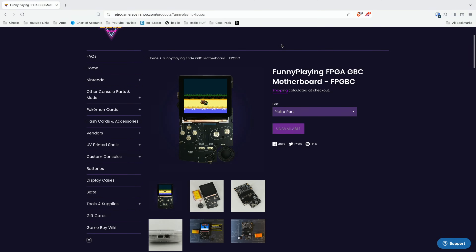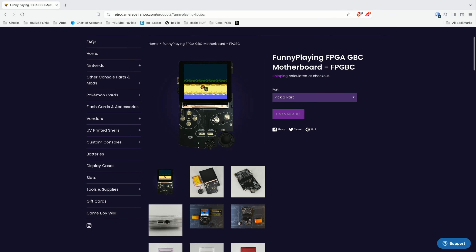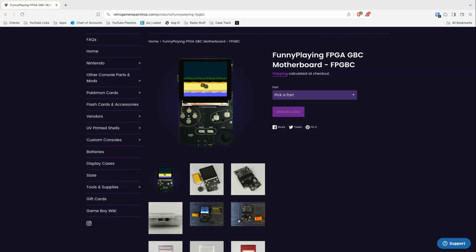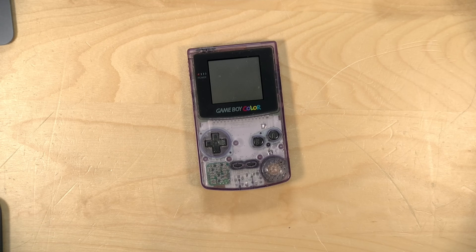Hey everybody, it's Lon Seidman. One of my favorite video game systems of all time was the original Game Boy. I got mine back in 1989 and the idea that you could bring games with you with interchangeable cartridges was amazing, because at that time the only portable games we had were those lousy Tiger handhelds. Today what we're going to do is build ourselves our own Game Boy that runs on an FPGA, thanks to a new kit from Retro Gaming Repair Shop made by a company called Funny Playing. This is a replica of the Game Boy Color and it uses an FPGA for accurate recreation of the Game Boy logic. When we're done we'll have something that looks like this but with a much better screen. This in fact is my original Game Boy Color.